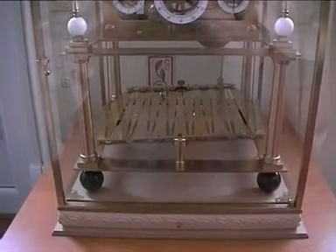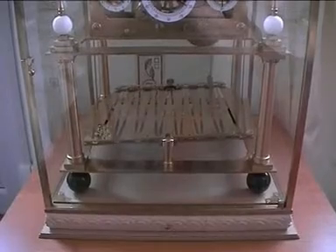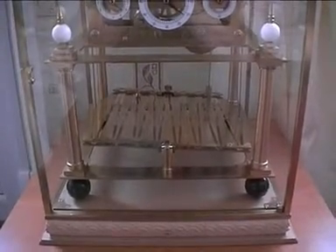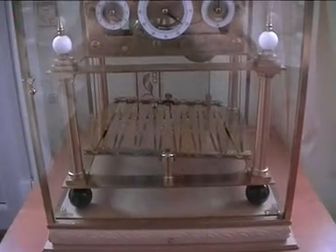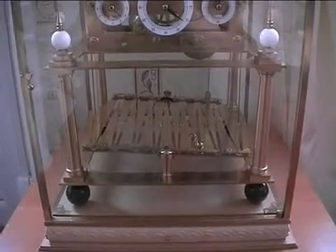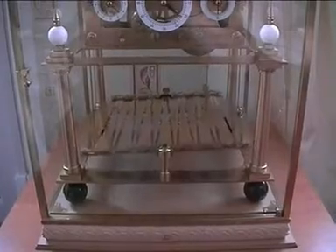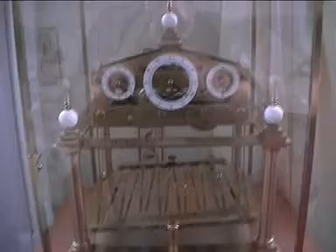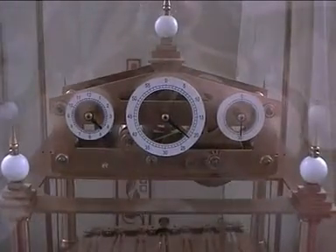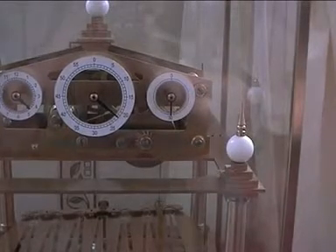People think this is a perpetual motion machine, which it is not. The ball travels from side to side apparently endlessly, but it's driven by the clock. When the ball gets to the end of the track it strikes a lever, which releases a mechanism that enables the clock to tilt the table in the opposite direction, making the ball run back down — where it strikes another lever, which raises the table and causes the ball to roll back down again. The clock itself has three displays: hours on the left, minutes in the centre, and seconds to the right — the seconds advancing every 30 seconds.